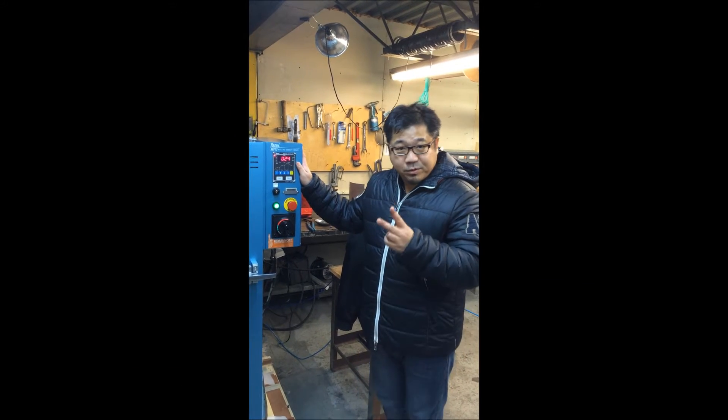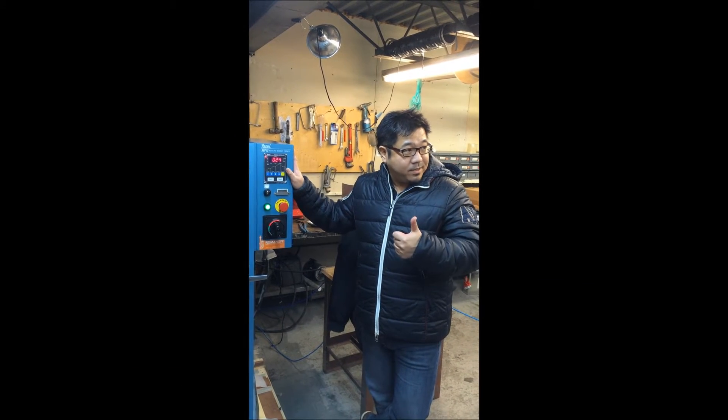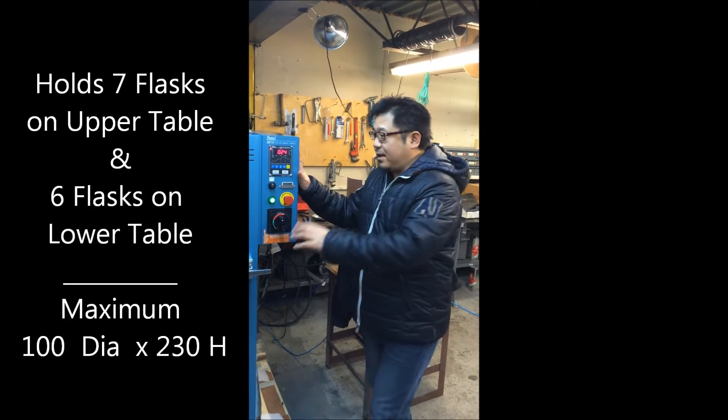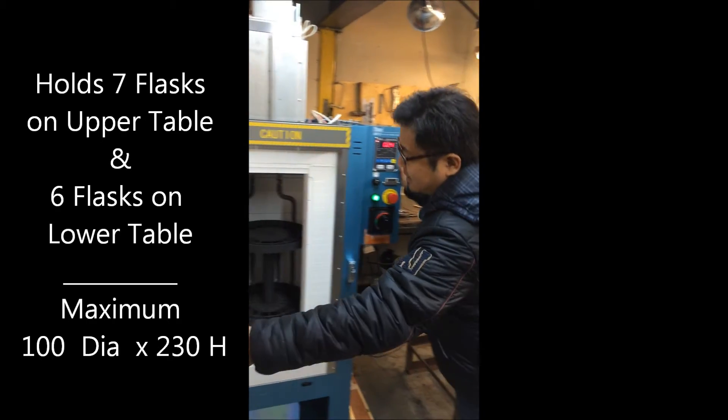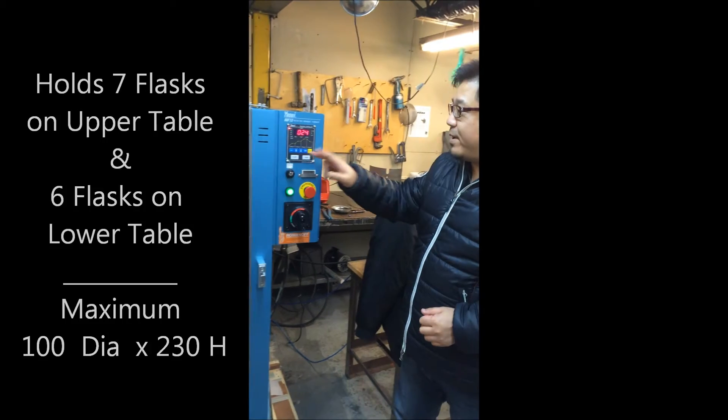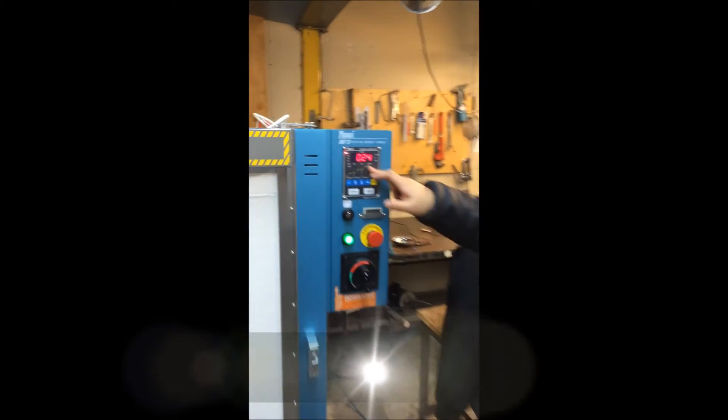This is an RBF 13. We have two types of RBF: one is a 13 and one is a large one which is 37. Here we have 7 flasks on the top, 6 on the bottom, and we have 4 memories with 4 steps.